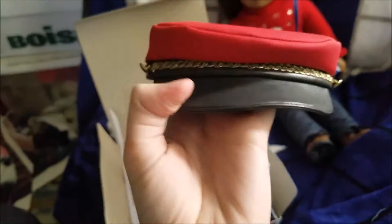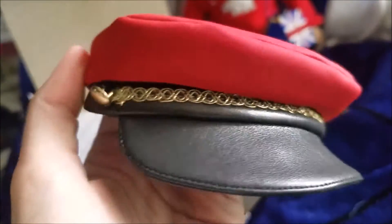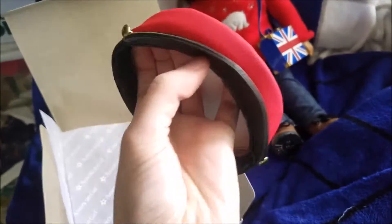First of all, here's our hat. It is red with this faux leather and this gold ribbon chain — so cute. This little driver's cap.